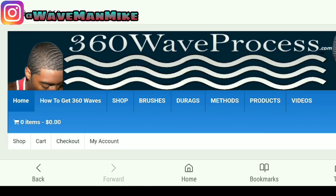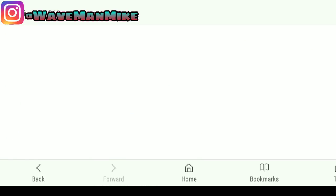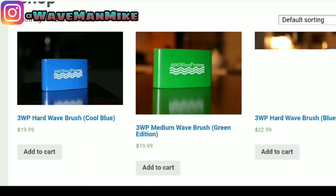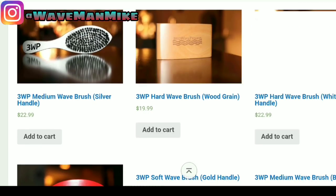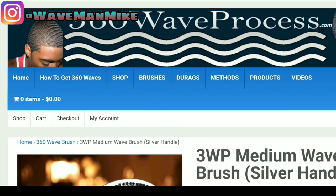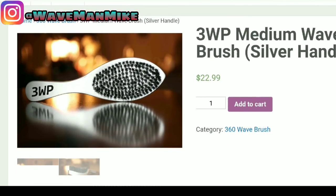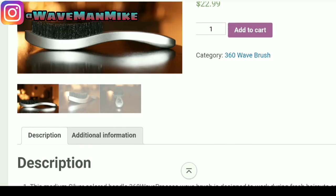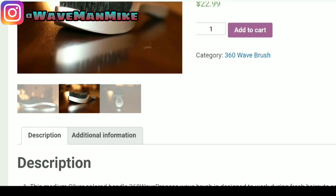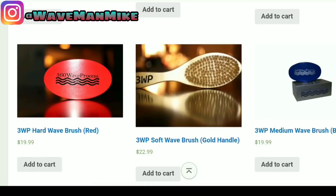So now we're on 3WP's website — 360waveprocess.com. You just press 'Shop' and you can see he has a collection of brushes. I'm actually giving away this brush right here — it's $22.99. All his brushes are pretty much good brushes, so you can go check these out on this website and get one.